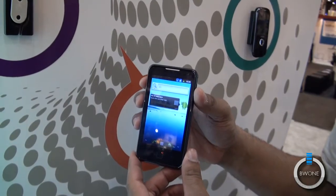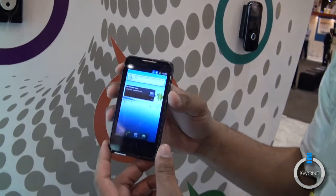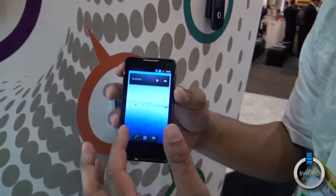Bowman here from BW1.com. We're going to take a look at the Unacto Quattro. It's one of the only Android 2.3 based devices that actually has dual SIM inside of it.